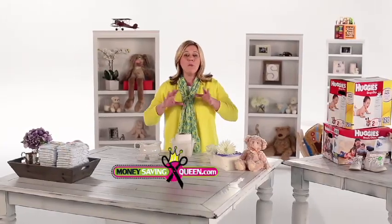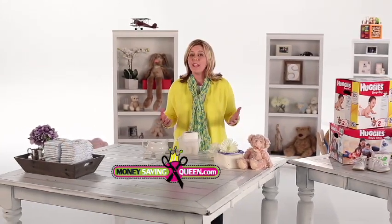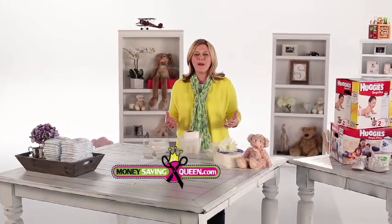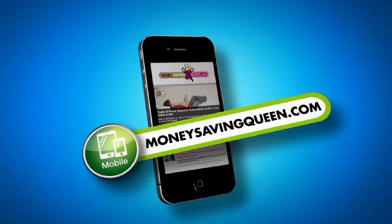I have this recipe plus many more baby savings including discounted formula and diapers on MoneySavingQueen.com. You can like Money Saving Queen on Facebook, follow me on Twitter, pin it on Pinterest, or save on the go with our mobile site. I'm Sarah Rowe, Money Saving Queen.